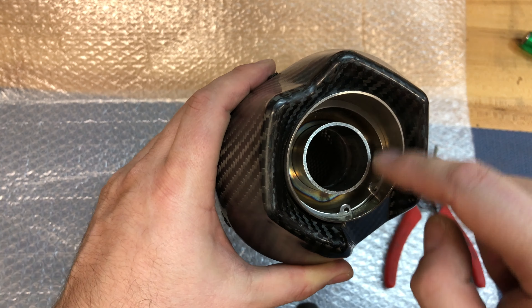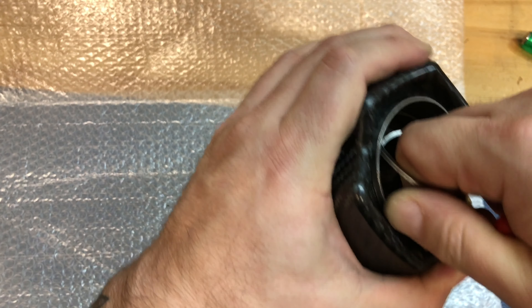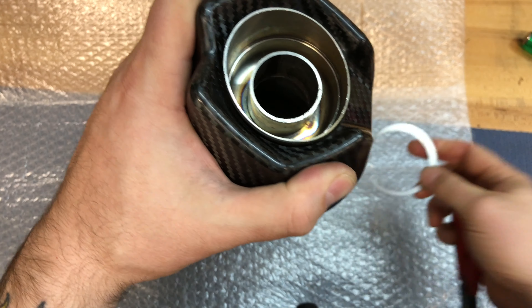Most often you are going to use c-clip pliers which look like these, and you'll notice the two little teeth fit into the c-clip and just pinch the c-clip in order to remove it. Basically the pliers grab the openings of the c-clip ring, pinch them together making the overall c-clip a smaller diameter, which allows it to pull out of its opening.